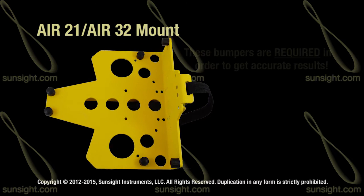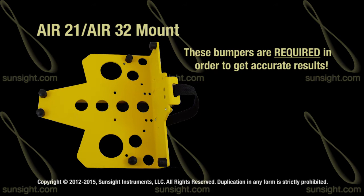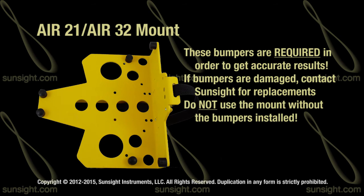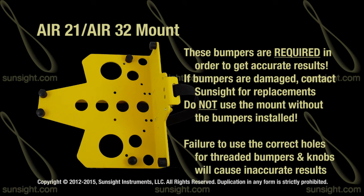These specific bumpers are required to make the mount produce accurate results. If the bumpers become damaged, contact SunSight to obtain the proper replacements. Do not use the mount without the bumpers installed. Failure to use the correct holes for the threaded bumpers and knobs will result in incorrect alignment of the AIR antenna.